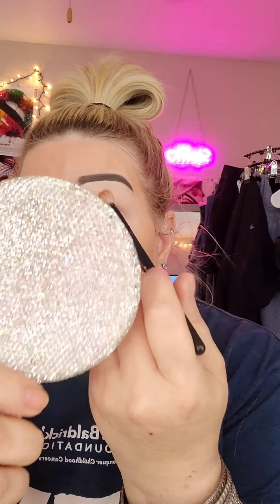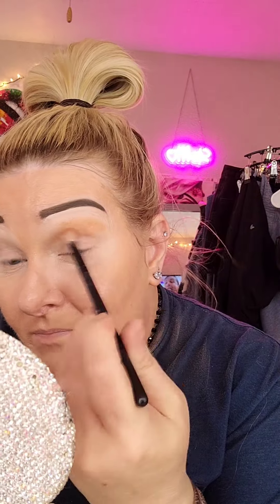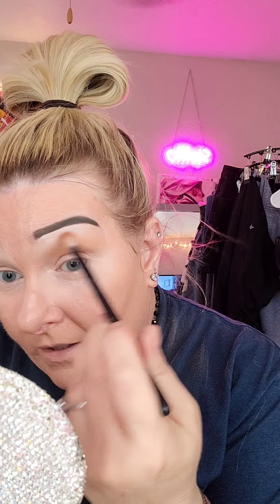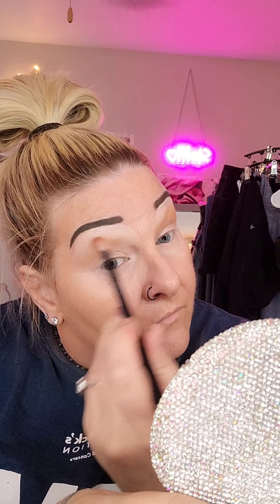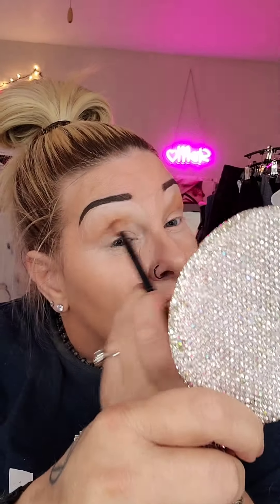So right now I'm going to go in with a neutral color all over. This palette is so old that all of the writing rubbed off on it, so I don't know who it is or what it is, but it's a small palette — I'm assuming I got it from Elf. I'm kind of going back into fall a little bit. There's the neutral color and it looks kind of orangey, which is cool because I want this to really be like an orange and brown.